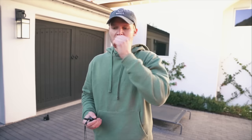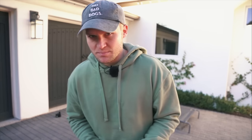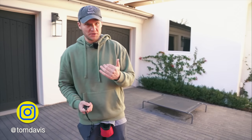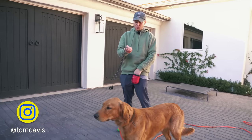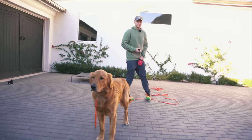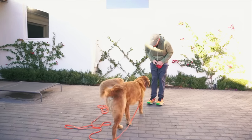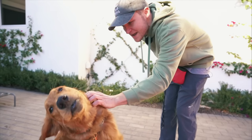In a perfect world you'd want to introduce this with not a lot going on — maybe a room where there's nothing in there, you've got your treats, your e-collar, your long line. But dog training isn't perfect. I'm training him in his driveway first thing in the morning with not a lot going on. I'm not going to hold the leash because he's pretty responsive to verbal cues, so I'm just going to start associating that low-level stimulation. Benny, come!